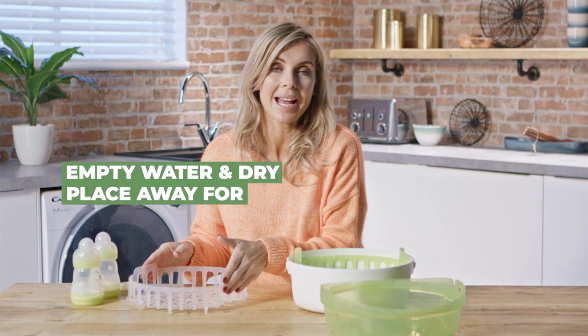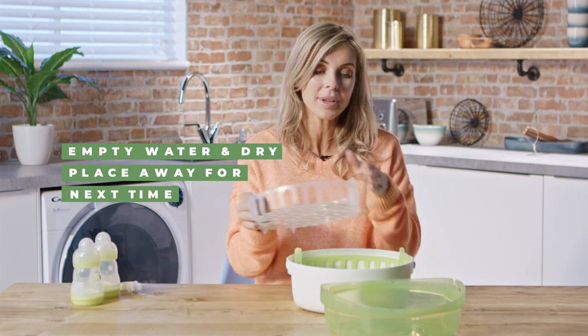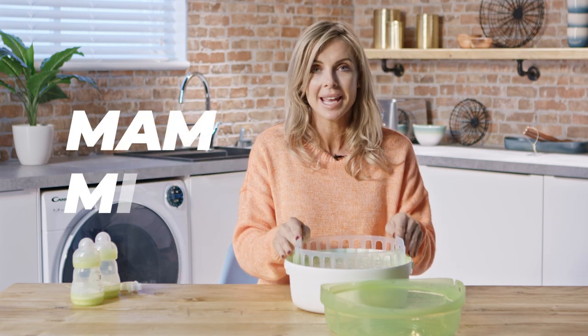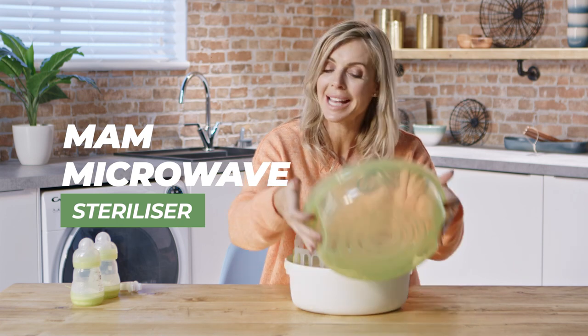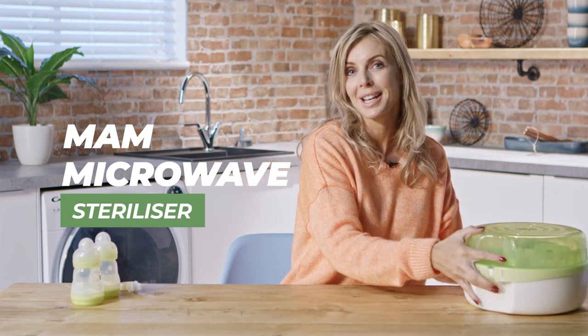Once everything is assembled and ready to use, empty the sterilizer by pouring the water down the sink, then take a dry cloth to clean it out, clip everything back into position, and pop it away ready for next time.